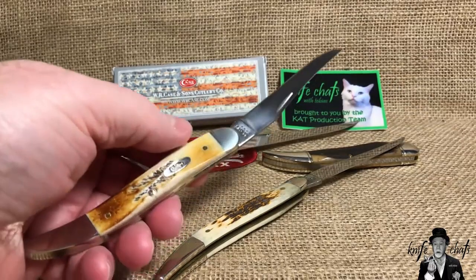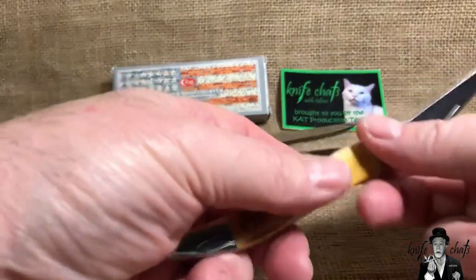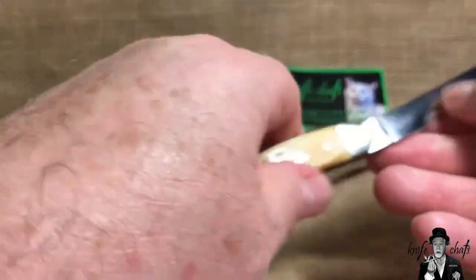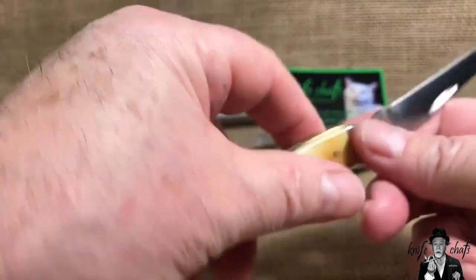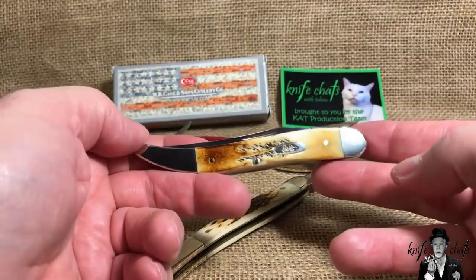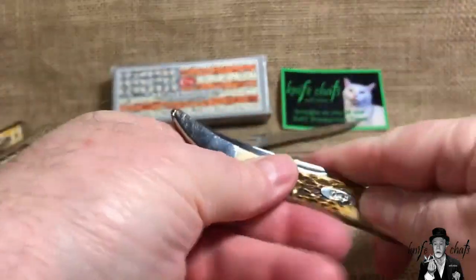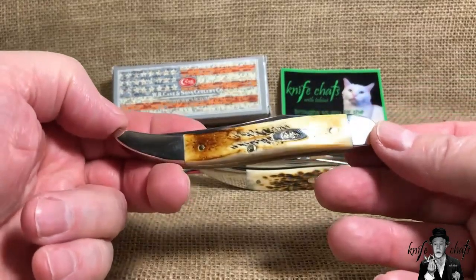Don't let it fool you — I've also cut up carpet with these knives and had no problem. It can handle a tough chore, but that's not what it's designed for. If you start using it for really heavy chores you'll create blade wobble. For the light duties I end up doing, you can't go wrong with a medium toothpick. I usually carry a large, but this one is deserving of some time in the pocket.